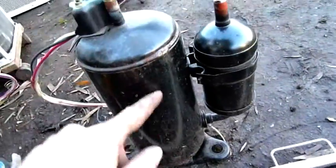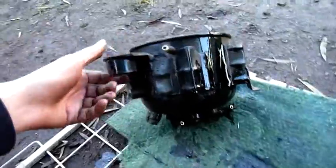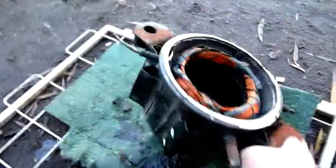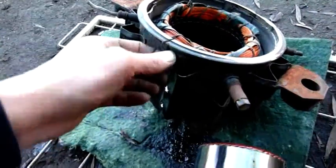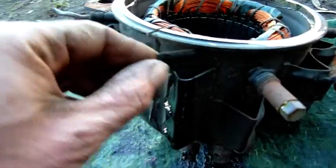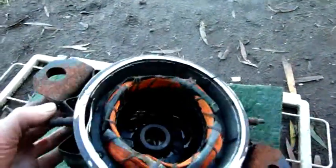It's a rotary refrigeration compressor — same deal. Suction comes in down the bottom and you get the high pressure, high temperature gas on the outside. So this really old English-made compressor out of a Frigidaire American-built refrigerator is actually a rotary compressor. It says they're made in England.